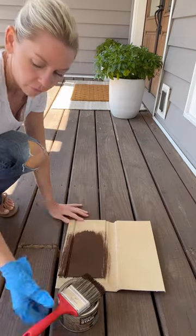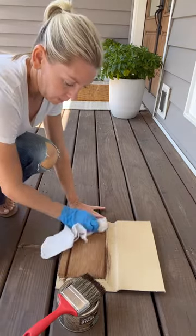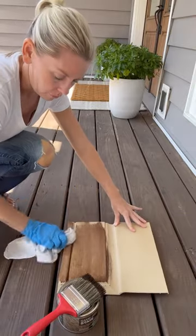I am using their same-day stain kit in Walnut to achieve the look. Apply the stain, and then remove any excess with a rag.